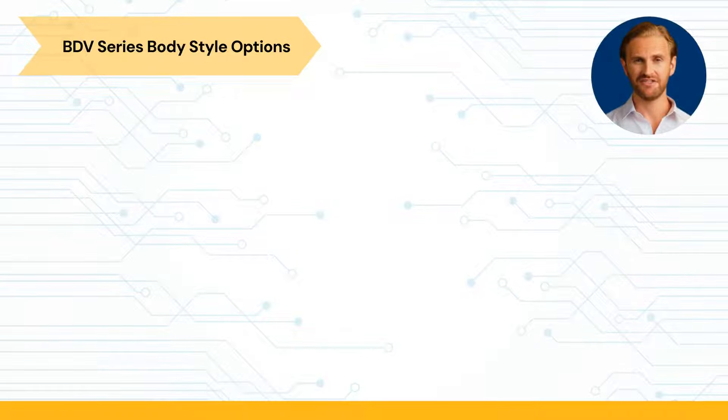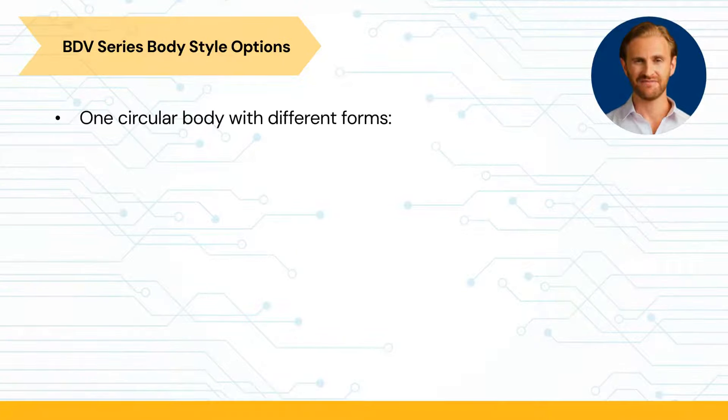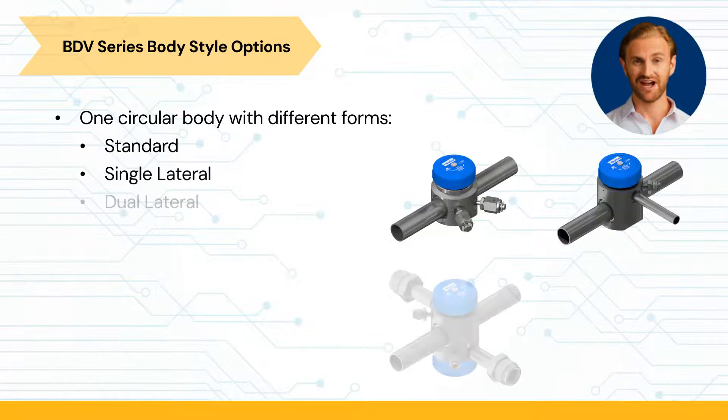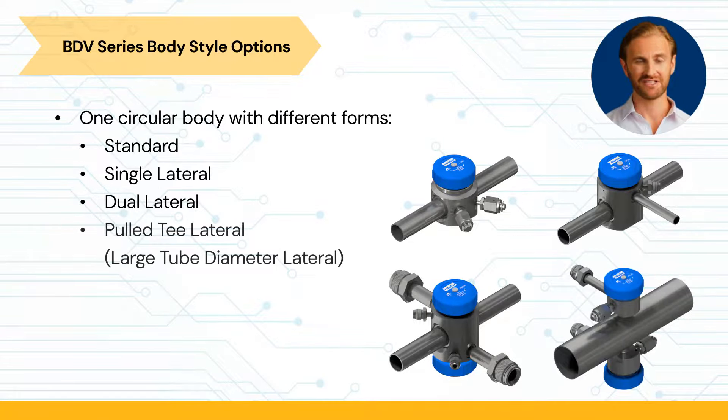Even though all BDV configurations share one circular body style, we offer different body forms such as standard, single lateral, dual lateral, and full T-lateral configurations.